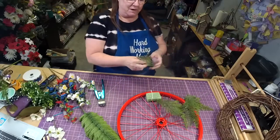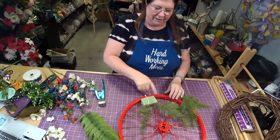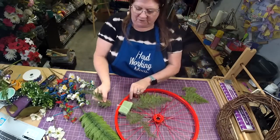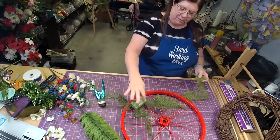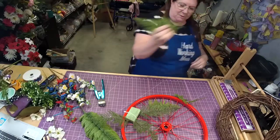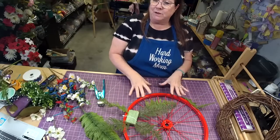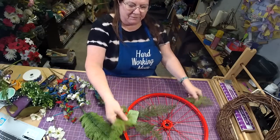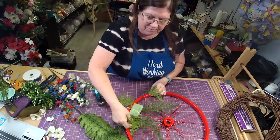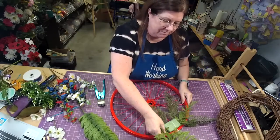You can get it as a kit and put whatever colors match your house or the wreath you're doing. I'm going to four-corner it to start — these are the four corners, putting it towards the top end. Remember when you're doing these, you want a couple different kinds of greenery and a couple different colors of greenery.